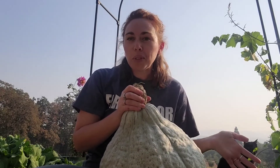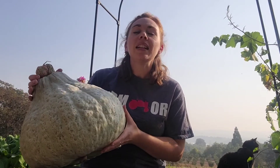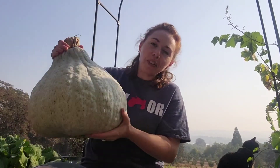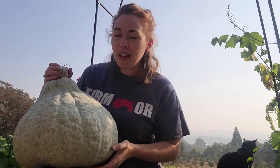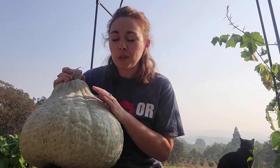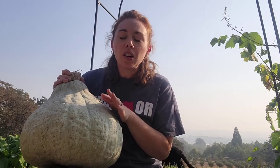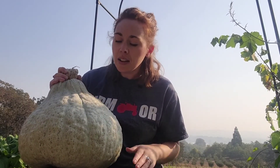As far as getting into the deliciousness inside, I've found the easiest way — and I've heard this from other people too — to get this gigantic squash open is to go out to your driveway and throw it on the ground. You'll just work with the couple halves or few chunks it comes apart into, because cutting one of these can be quite difficult. It is very delicious inside: super dark orange, creamy, and some describe it as tasting like a sweet potato inside.